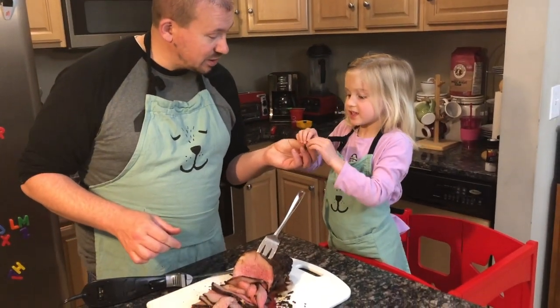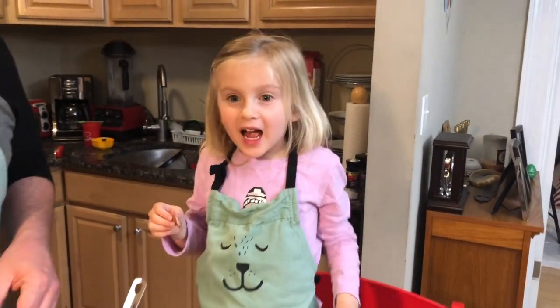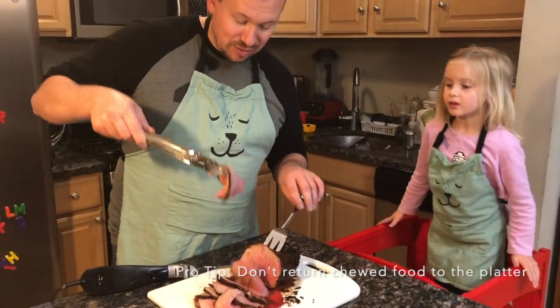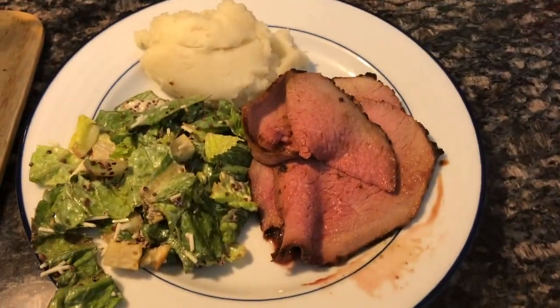Sawyer gets to taste it and confirms it's really good. We put it on our plate and we have a delicious dinner ready to go.